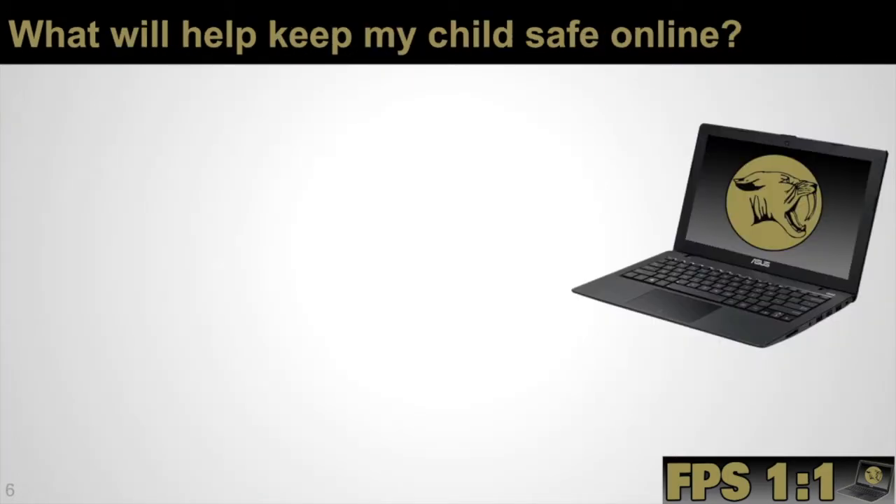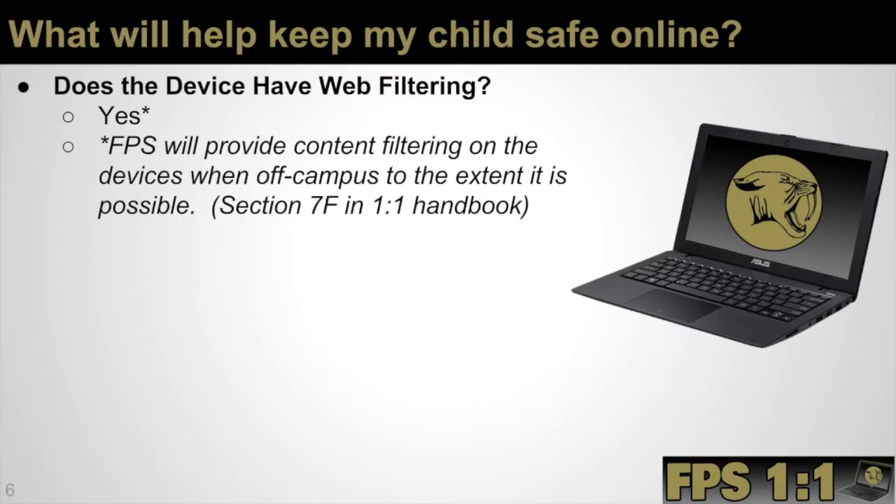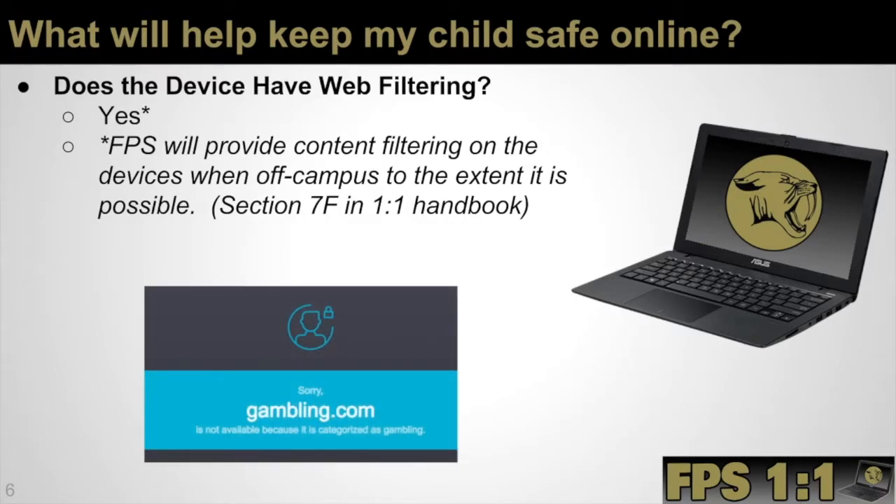Online safety is a very important piece of our one-to-one program. Does the device have web filtering? Yes, it does. Franklin Public Schools will provide content filtering on the device when off campus to the extent that it is possible. Our web filtering works when students are on campus as well as when they are off campus at home or connected to any other Wi-Fi. That being said, we realize that sometimes systems go down or things get through the web filtering until they're noticed and properly blocked. We ask for parents' help, making sure that when students are at home they're using their device in a public area so you can see what they're working on. If a student encounters a blocked site, a screenshot is shown of what that would look like.